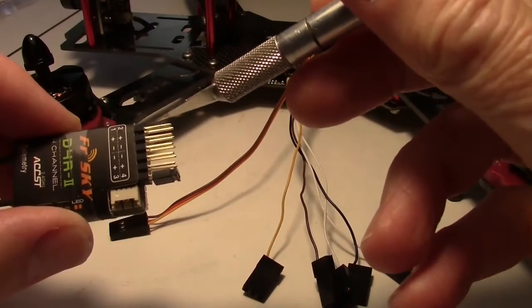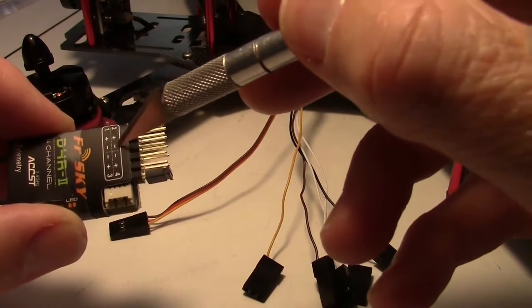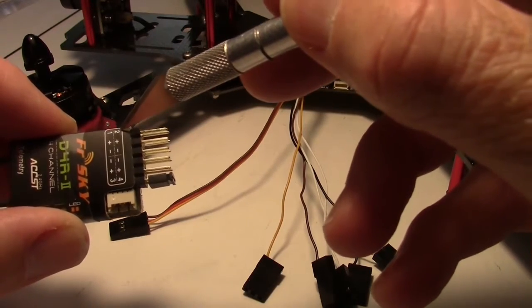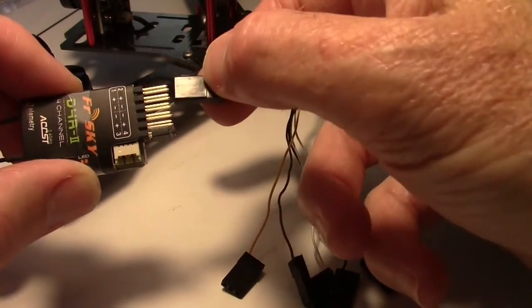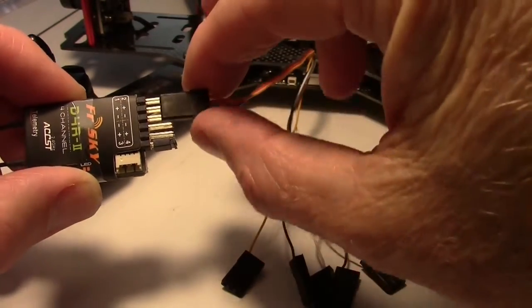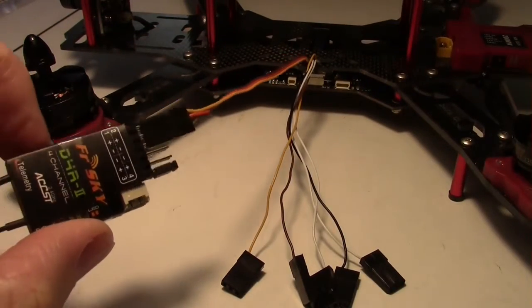Channel 1 from the receiver port on the quad is connected to these three pins, which are the minus, the plus, and the signal. Here I'm connecting the wire from the receiver port channel 1 on the quad to channel 1 on the D4R-2.